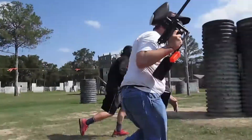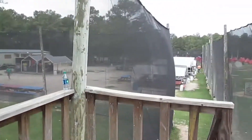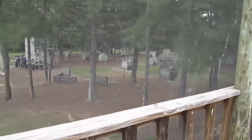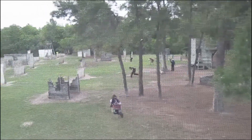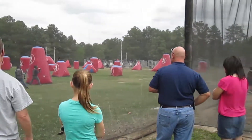Most of our fields are visible from netted areas and include a raised deck that allows a 360-degree viewing over several fields. There are also wooded areas towards the back of the field that spectators will not be able to see during those games, but there's plenty of action to see up front.